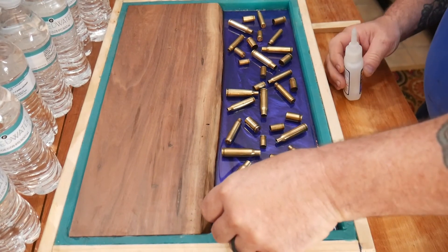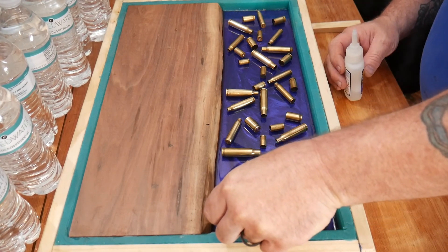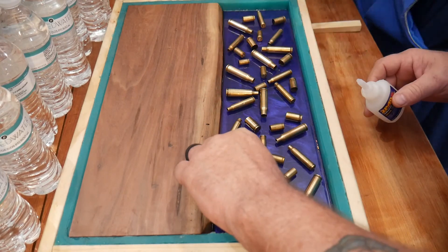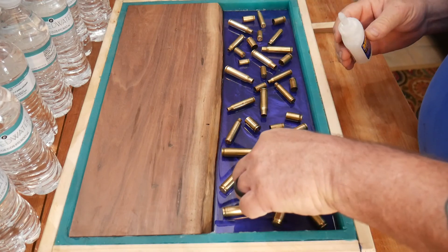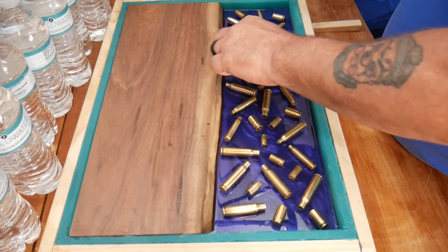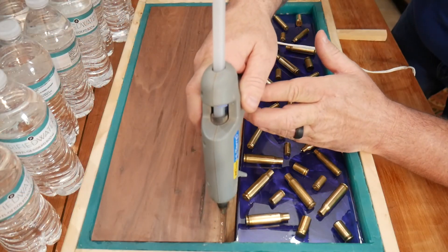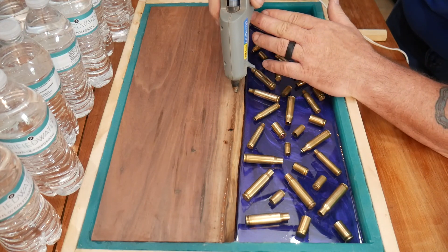This is the next day. Lisa and I had a pretty good debate on the best way to hold the shells in place. We decided CA glue with no activator was the best way to do it. We went through and glued every single shell casing down, then I went back and very lightly touched each shell casing to ensure it was in place and not going to move.